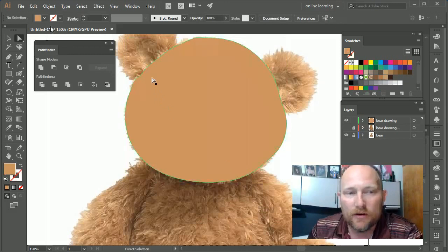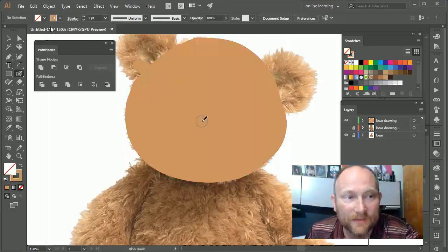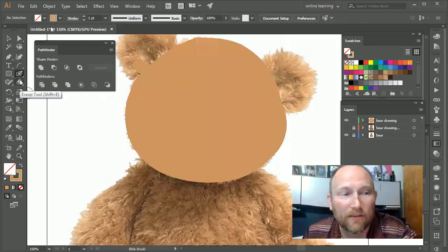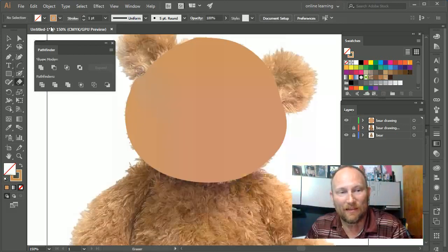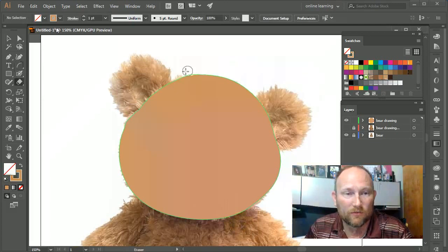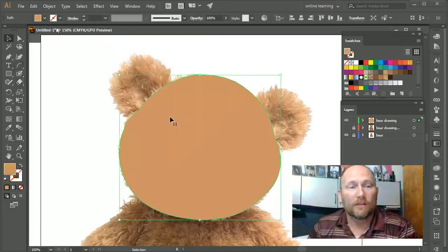If you notice the corner isn't exactly perfect, there are a couple of ways to fix it. One way is to keep drawing to fix it. If I make a mistake and go too far, I can select the eraser tool and actually erase my mistake from the shape. So I can erase and add to, erase and add to, and create these awesome shapes.